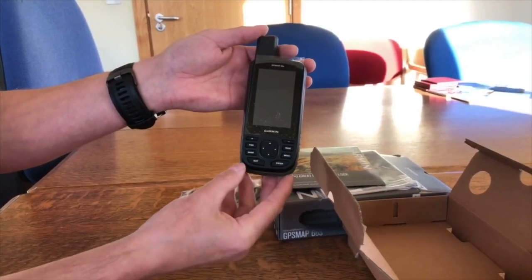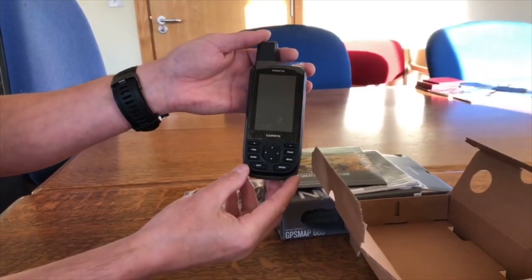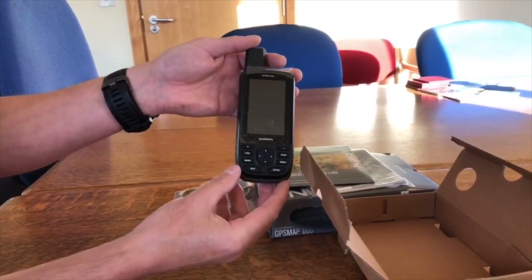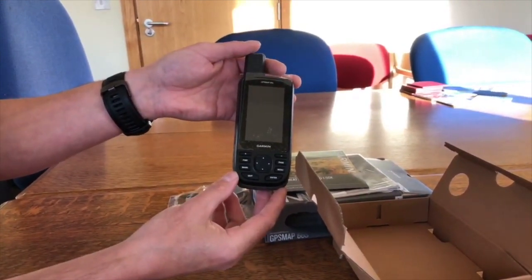Feeling it in my hand it doesn't feel too heavy — I don't think there's a lot of difference in weight from the 64S — so it's a nice looking unit. This is the new 66S in our hands for the first time. We're looking forward to getting our hands on setting these up later, and we've got at least 25 back orders going out the door today. I hope you've enjoyed our unboxing of the GPSMAP 66S.